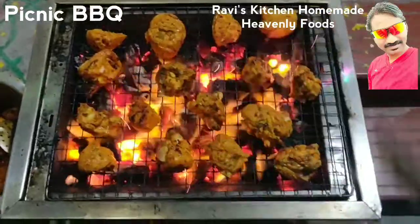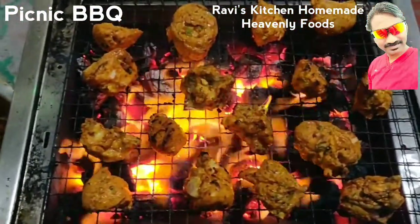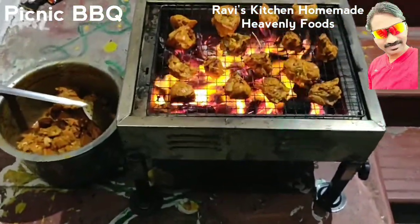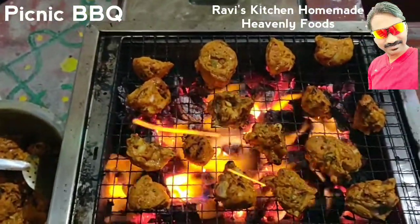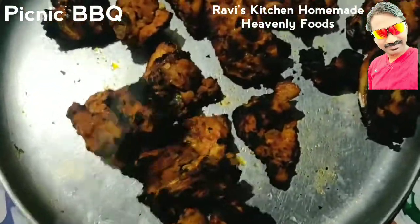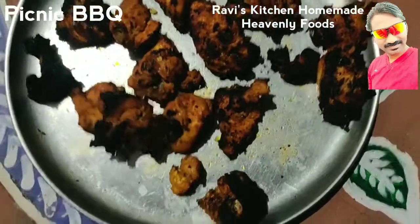Let's start the picnic barbecue. Let's start cooking. Amazing. Fantastic flavor. And now we're getting ready.